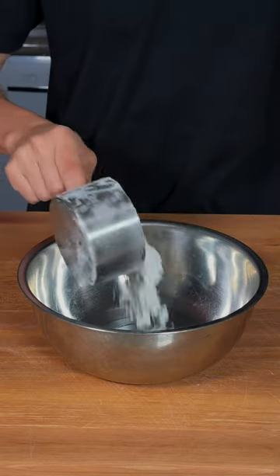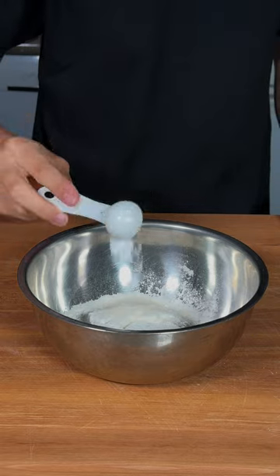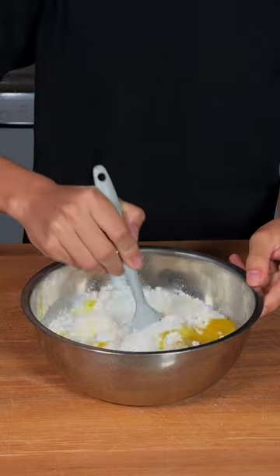Let's make some homemade waffles. For the batter: a cup of flour, pinch of salt, tablespoon of sugar, half a tablespoon of baking powder, one egg, cup of milk, two tablespoons of melted butter — and mix.